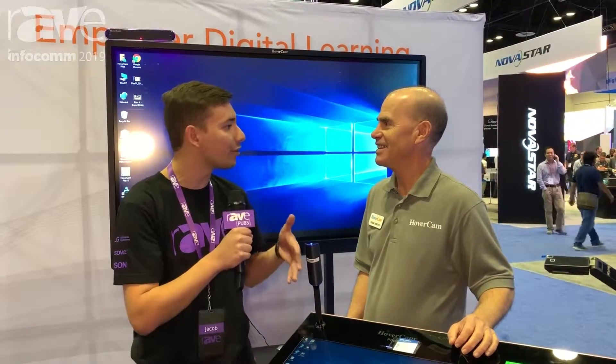We're in the Hovercam booth, and we're talking about the Intel partnership with Hovercam and Intel. Craig, can you talk a little bit about the Hovercam Pilot 5, and how that relates to the Intel partnership?